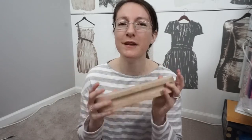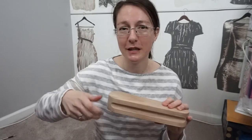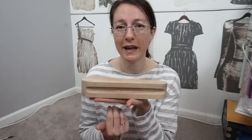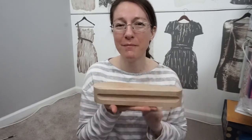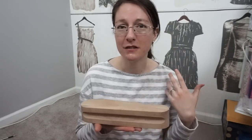A tailor's clapper is a substantial-weight block of wood. You press and steam your seam and then place the clapper on top — the weight helps flatten it and traps the heat between the wood and your garment, trapping the steam and making everything nice and flat for an overall better finish.